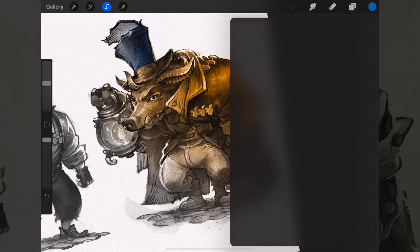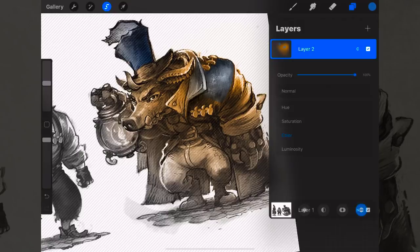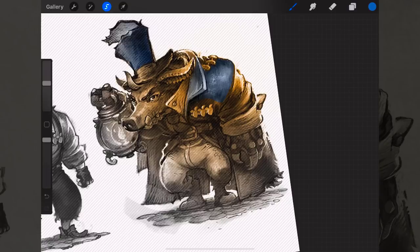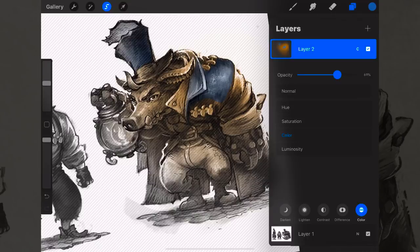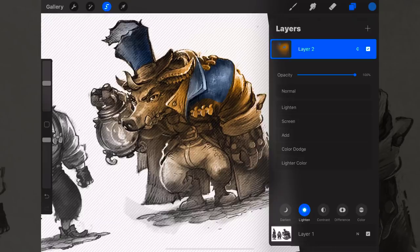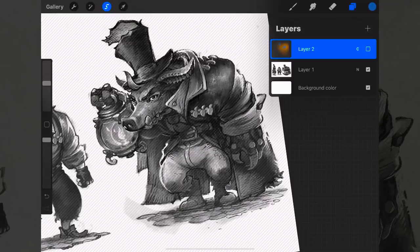Open your layers window, click the plus sign to create a new layer on top of everything, click the 'N' and go down to Color — set that layer to a Color layer mode. Then if you paint with your airbrush onto that layer you're adding color to your values. Combine that with your selection: make a selection around, say, a hat, switch to blue, make sure the airbrush is selected, and paint in — you're adding a little blue color to your values. The line art is preserved on a different layer.